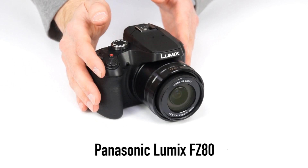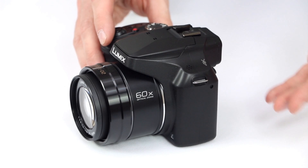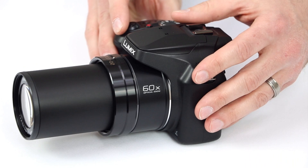The camera's most notable feature is a 60x built-in zoom lens, giving users an incredible range from 20mm at the wide end all the way up to 1200mm, all without changing any lenses.